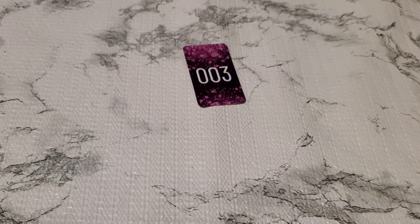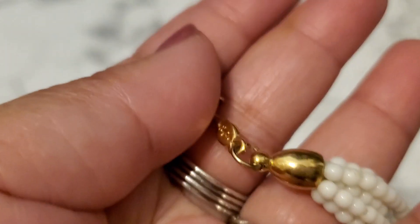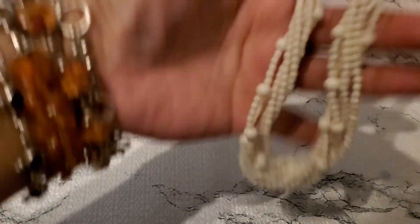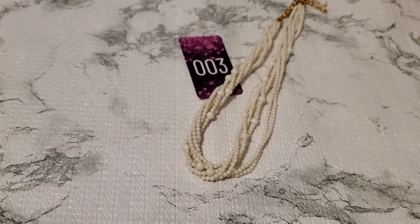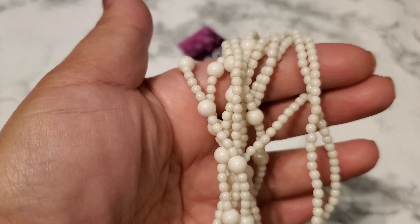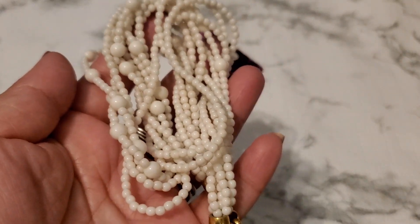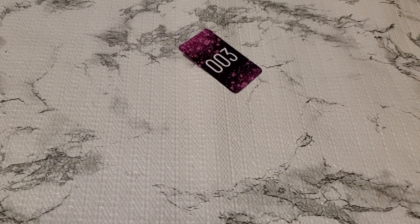And number three — I still have this necklace. This one is marked Napier right here. For number three it's going to be three dollars. They're like plastic beads. Okay, three dollars for number three. It's Napier, so pretty.